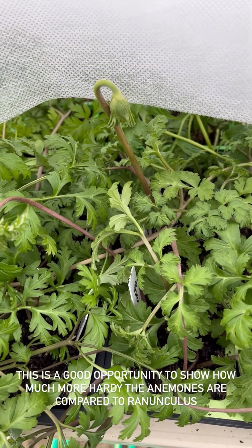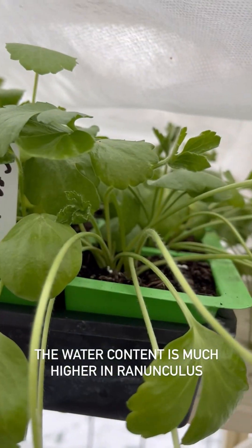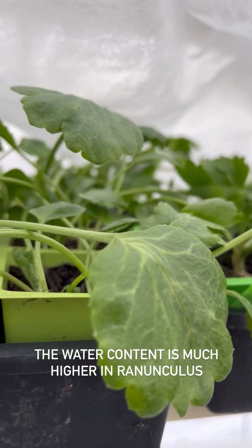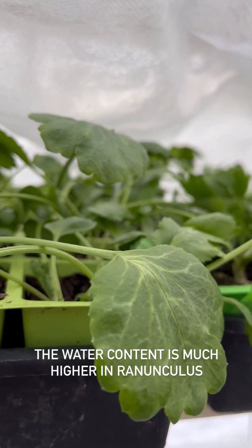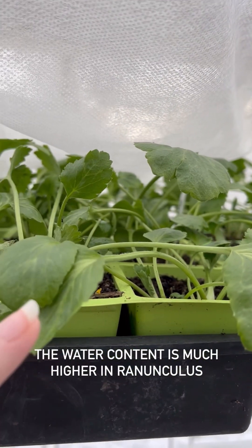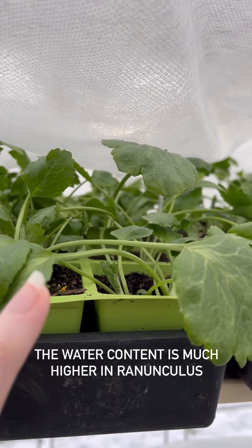Compare that to the ranunculus. You can see they're a lot more reliant on the water than the anemones and their leaves have gone droopy. It's actually taken a really long time for them to get this droopy, so they're absolutely fine. As soon as it thaws out, the water will start flowing through their cells.